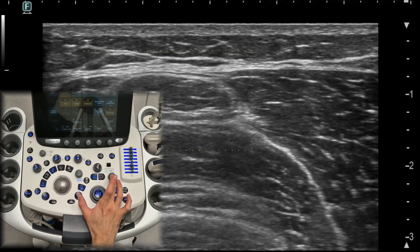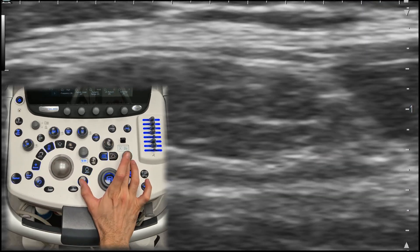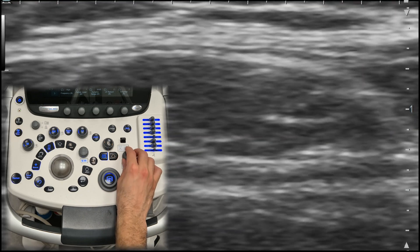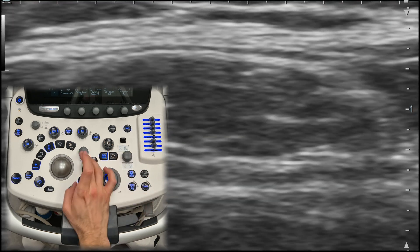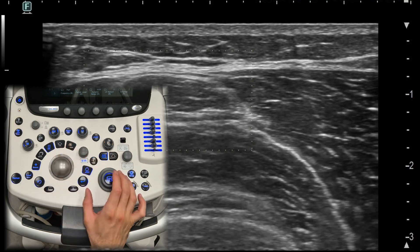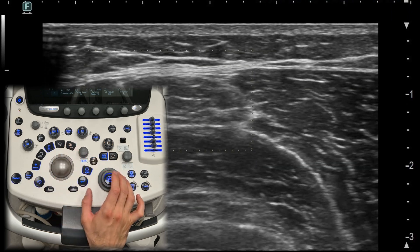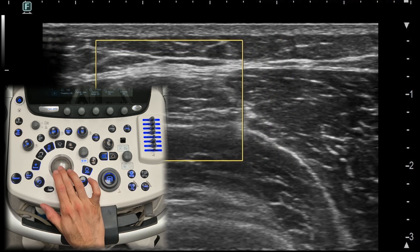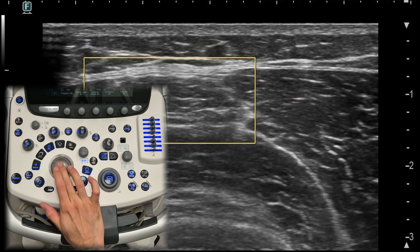The zoom function allows you to enlarge a specific area of interest, making it easier to focus on small or complex structures. However, be mindful that zooming in too much may reduce image quality, so balance the zoom with maintaining clear resolution. You can adjust the zoom area as you like using the trackball.